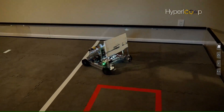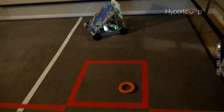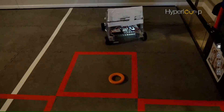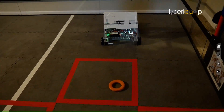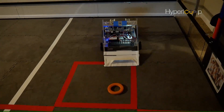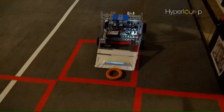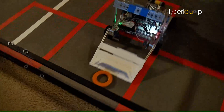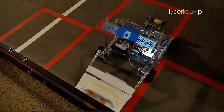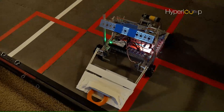We're going to try and pick up this ring here. We'll get lined up — that looks pretty good. And then we'll drop our picker upper. There we go. Back up a little bit. Now we've got to prime it.